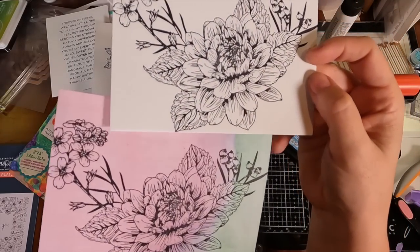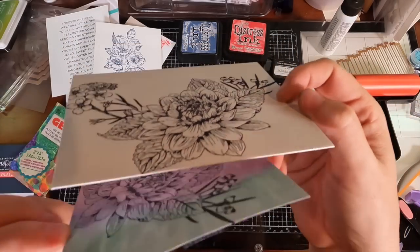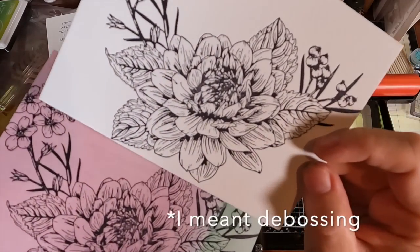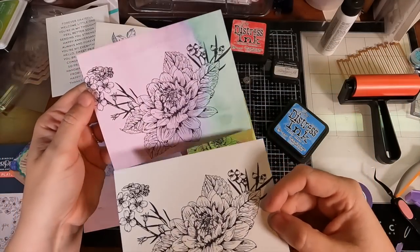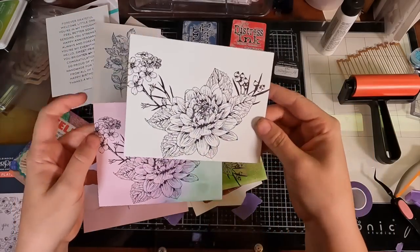I hope this experiment helped you guys out. Look at how beautiful that plate came out — the detail you get that you just can't get with a stamped image. The fine, fine details. The embossing isn't as thick on plain regular cardstock as it is on the BetterPress paper, but that's to be expected. The impression and the image still look great.